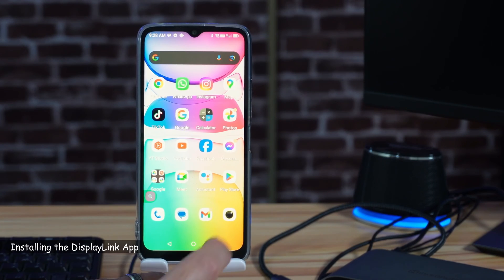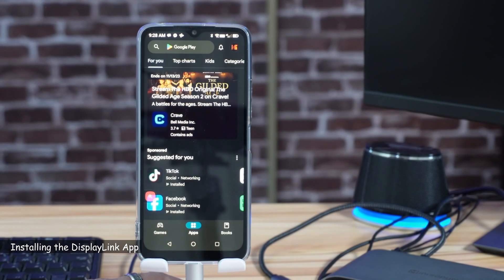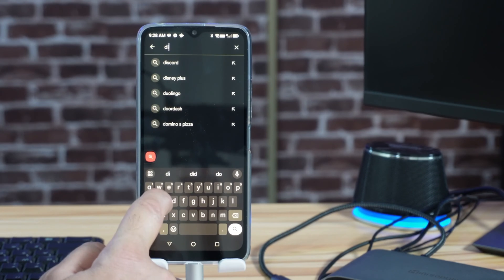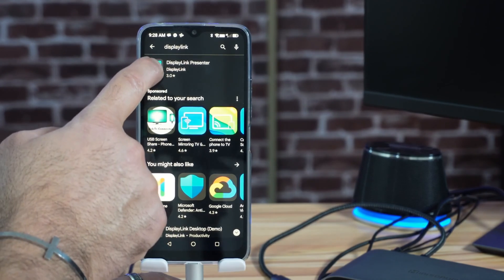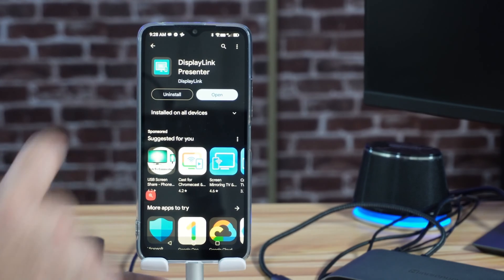On your Android device, go to the Play Store and search for DisplayLink. Type DisplayLink and you'll find it — you need to install DisplayLink Presenter. Tap on it and choose Install. Now the application is installed.